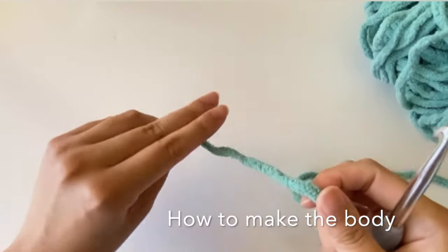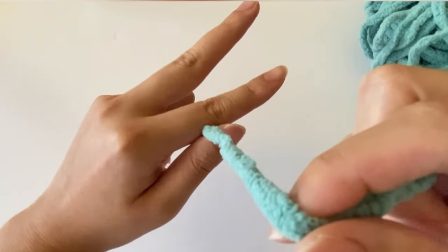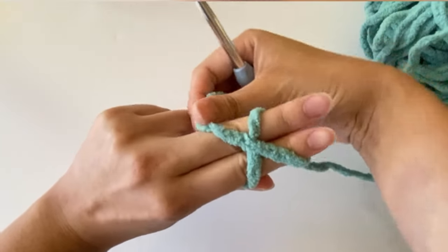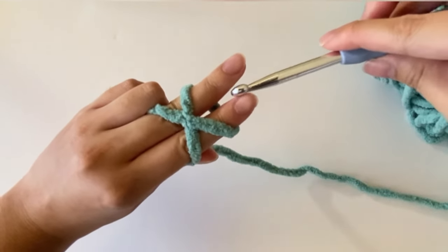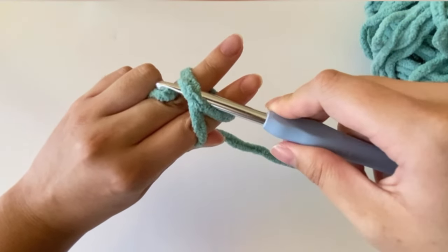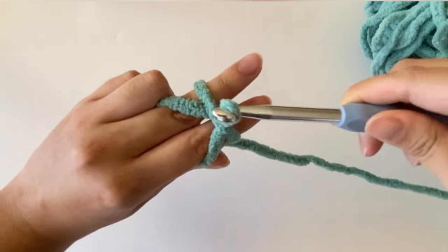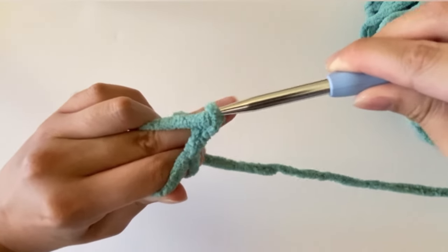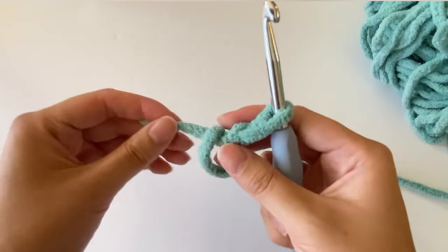First we're going to make the body of our frog starting with a magic circle. To make a magic circle, start by pinching your yarn between your thumb and pointer finger, then wrap the yarn around your pointer and middle finger making an X. Hold that X in place, then take your hook facing up, put it underneath the X, turn the hook to the side, grab the yarn over your middle finger and pull it underneath that X. Now turn the hook towards your pointer finger and reach over the X, grab the yarn again, pull it over the X and through the loop — we made our magic circle.